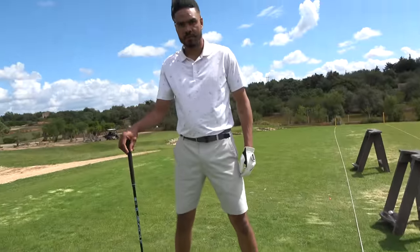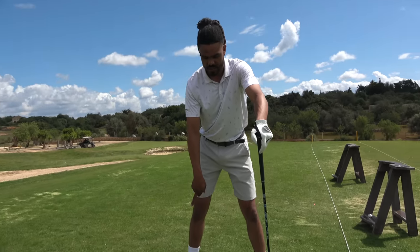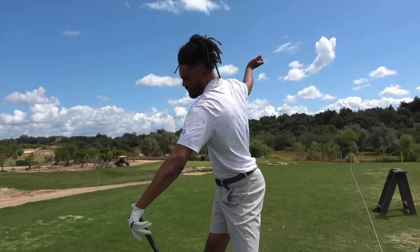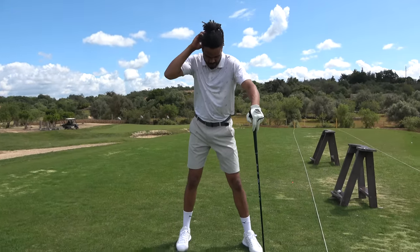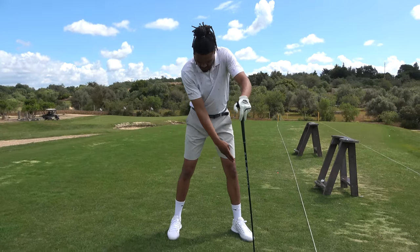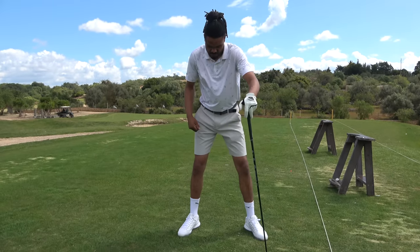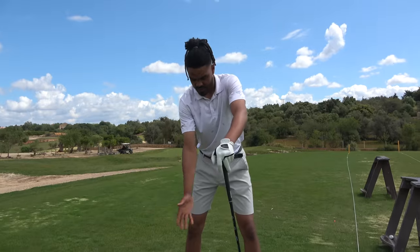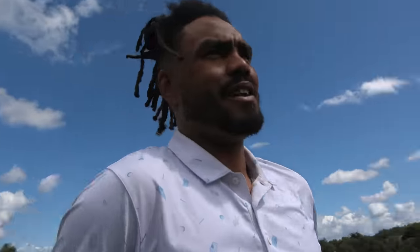Opening that left foot is going to allow your hips to actually get out of the way, so you can make a more powerful move. You can even turn out the right toe a little bit because that's going to help you turn into the right hip better and get a fuller backswing. Classic Ben Hogan keeps the right foot straight and turns the left toe out, but that's kind of restricting. If you're trying to really pump one, turn the toes out and it's just going to free up the hips to really turn.